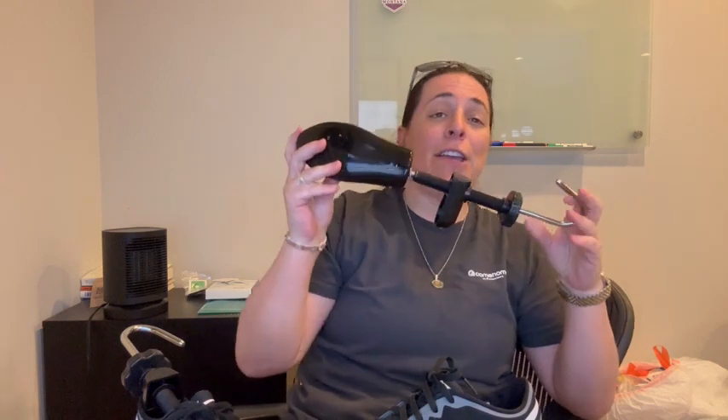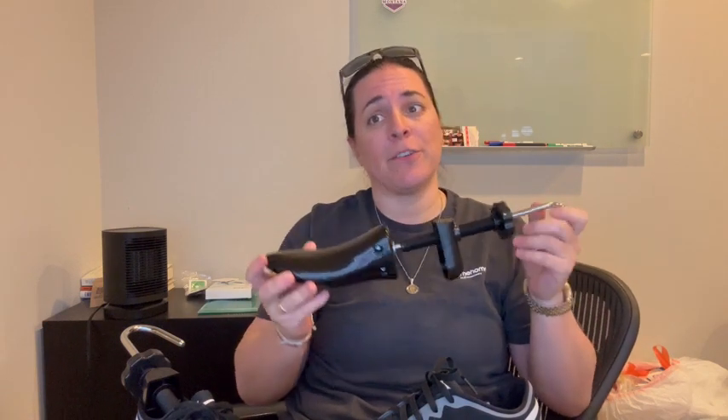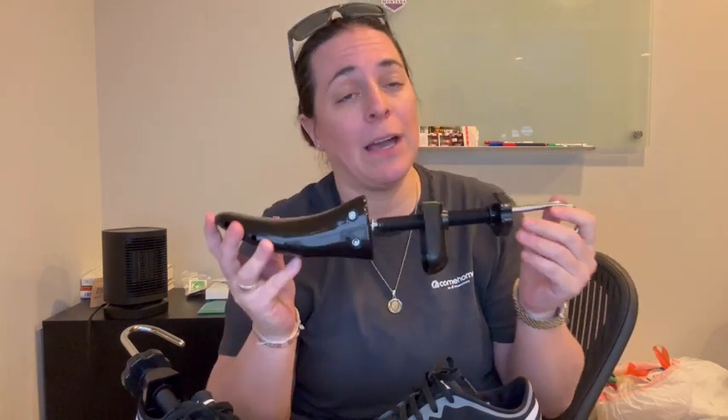Hey everyone, I'm here with the Foot Matters Premium Shoe Stretcher. It's a shoe widener and expander for both men and women with tight shoes. It's very, very easy.